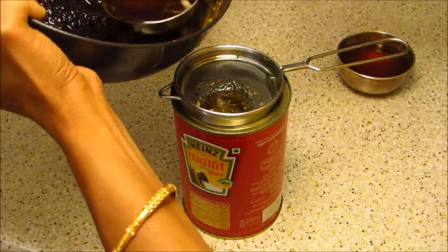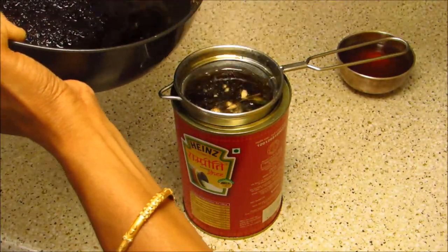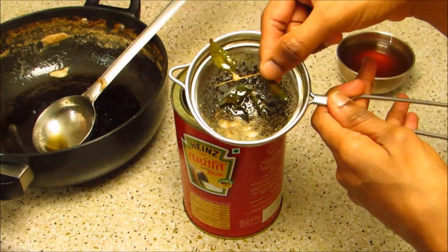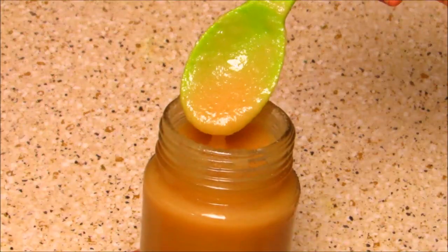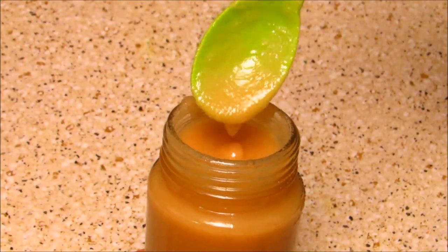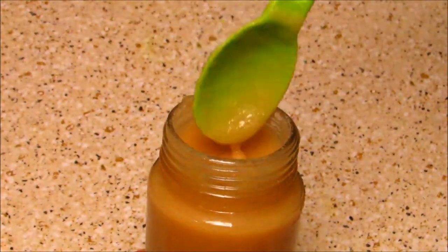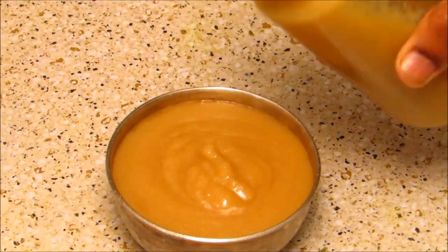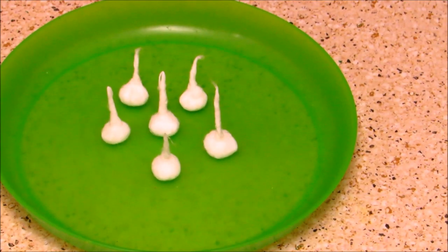Store the ghee in a clean and dry container. You can see the curry leaves — it has left its flavor. Our homemade ghee is ready and it has a very beautiful sand-like texture. Now let's see how to prepare our cotton wicks.